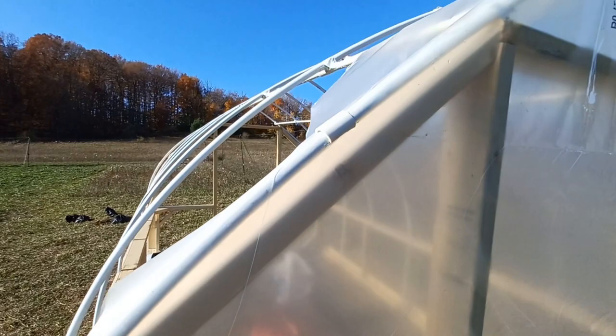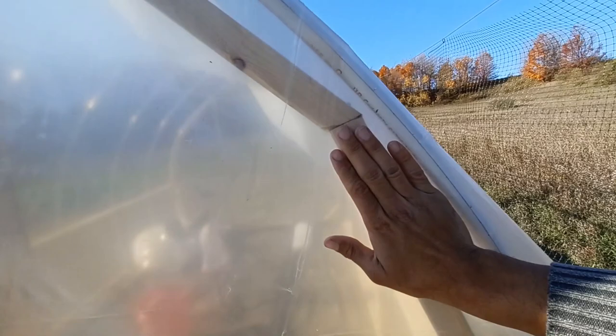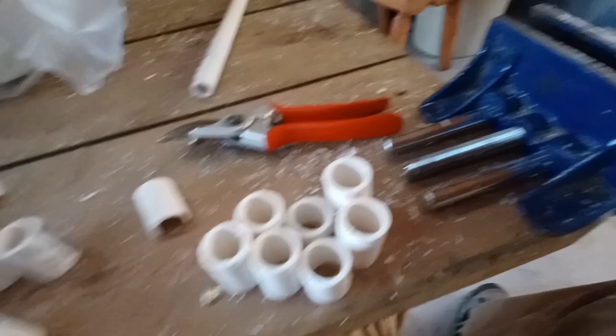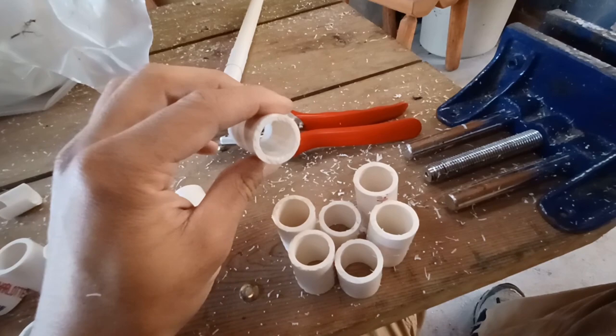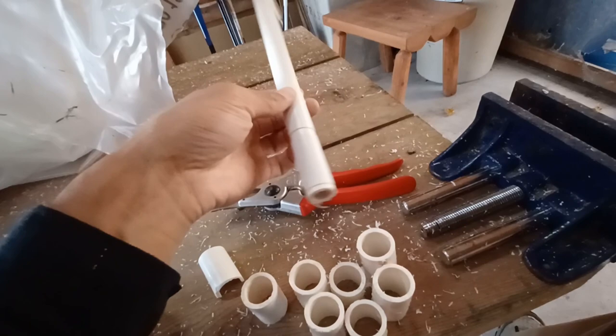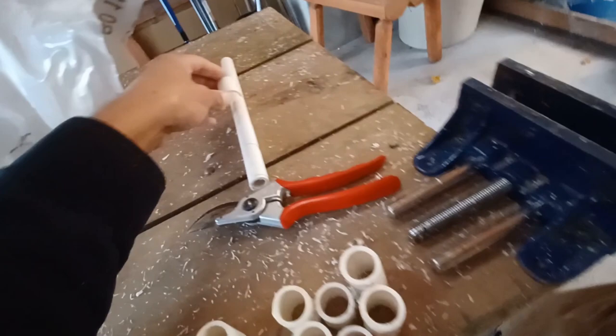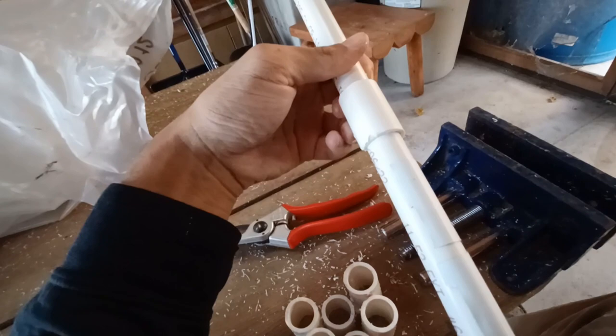I'm going to have thin strips of wood — like one-by-two strips — to come in here on top of the plastic, attached to the interior frame and also along the bottom. Here's how I'm making the PVC snap clamps. These are three-quarter-inch PVC pipes, and I cut them into this shape using snips, almost in half but not quite. I test them by snapping them over a piece of half-inch PVC pipe. If they snap over like that, I know they'll work on the hoop house as well.